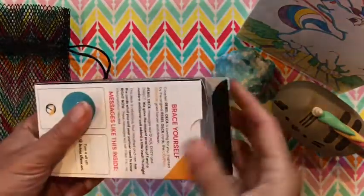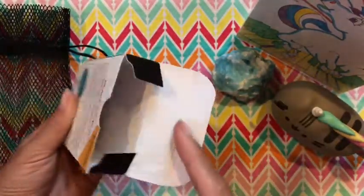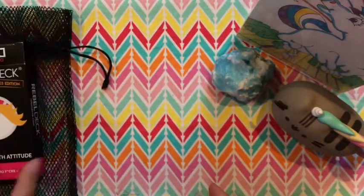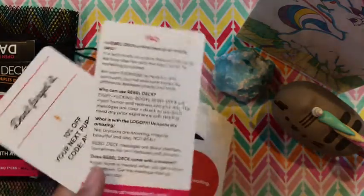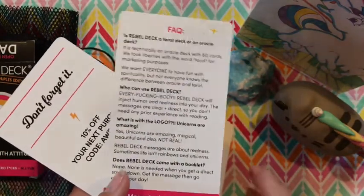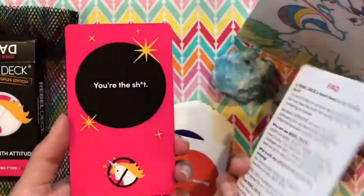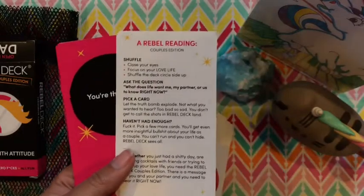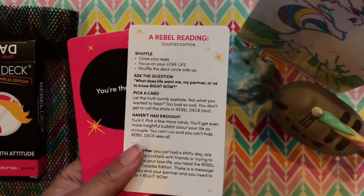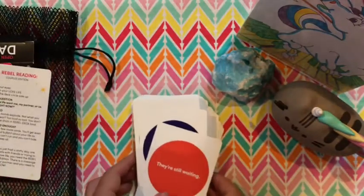Okay, so let's go ahead and take the cards out of the box. Just a regular old box. And it comes with just a couple of extra cards, FAQs, and just a thank you card from the creators.